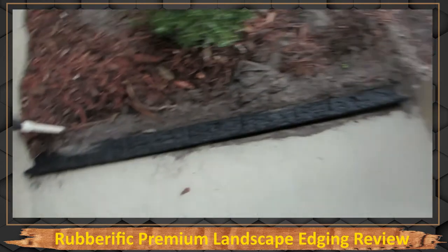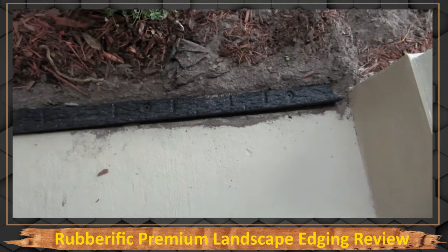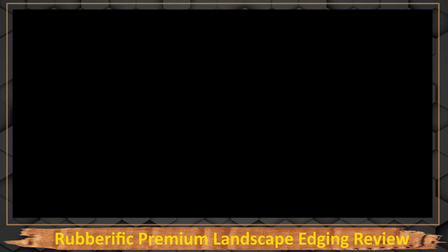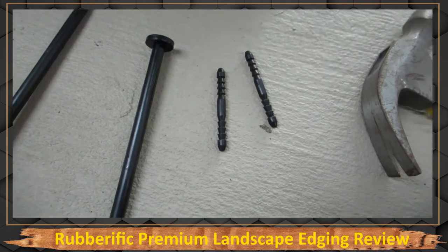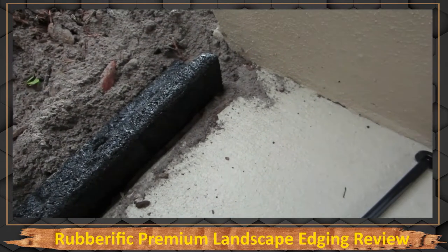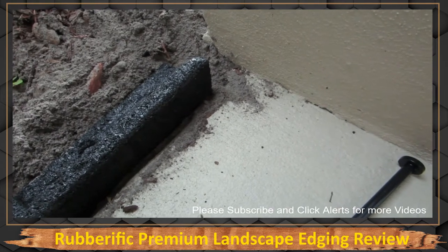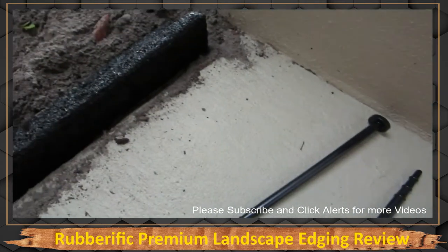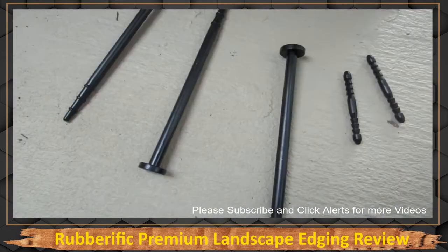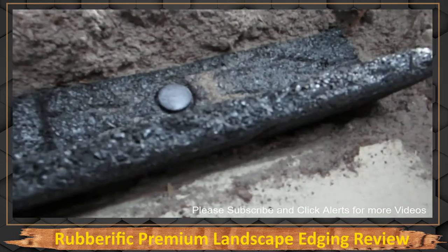You place it in there, and there are holes in that rubber where you put the stakes in. You get three stakes and two pins — the pins allow you to add additional black edging to each other so they connect. There's a hole on the end so you can put those pins in and make it longer. I'm just going to be using the stakes and hitting them with a hammer. This is what it looks like hammered in.